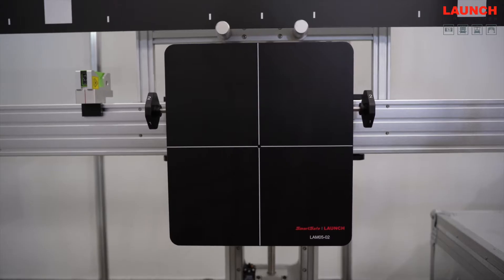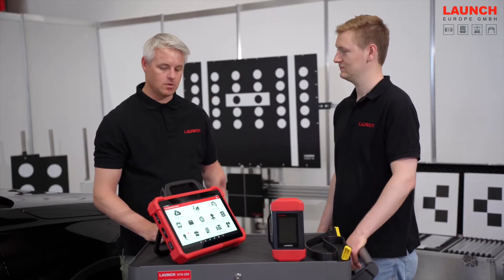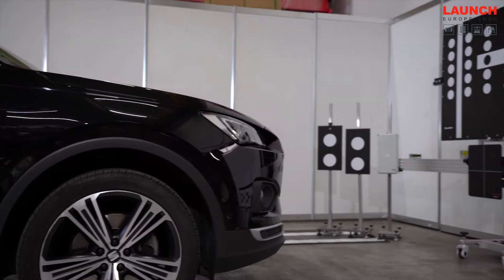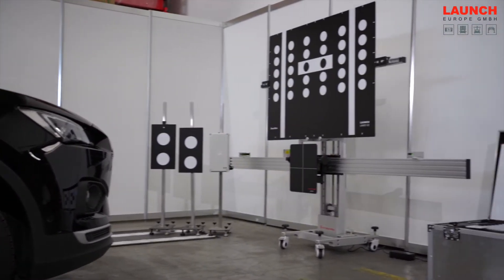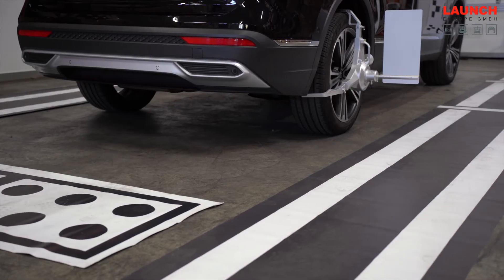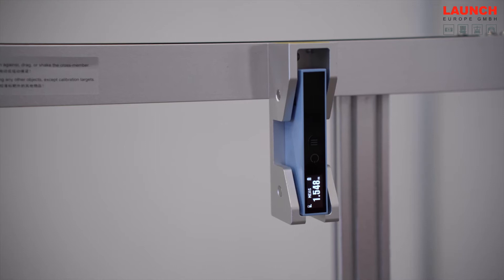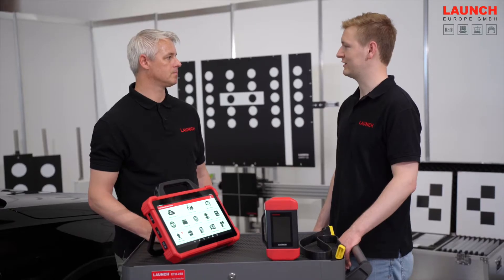So Daniel, let's talk about the calibration. How can we do the setup now? At first we need a diagnostic tool from the X431 series with the ADAS Pro Plus software, and then we can calibrate all cameras and radars at the car.